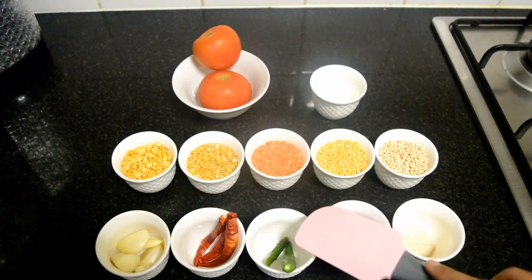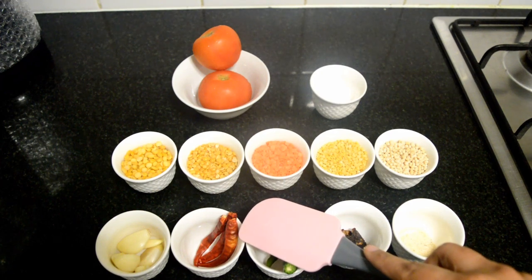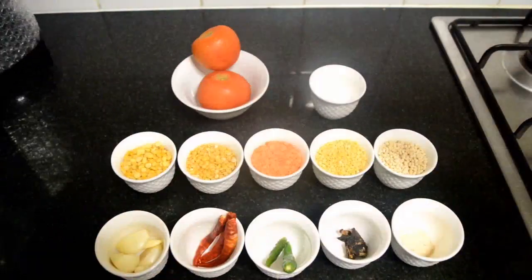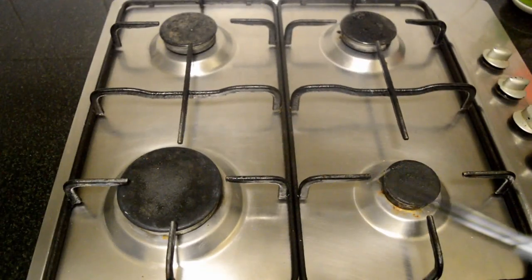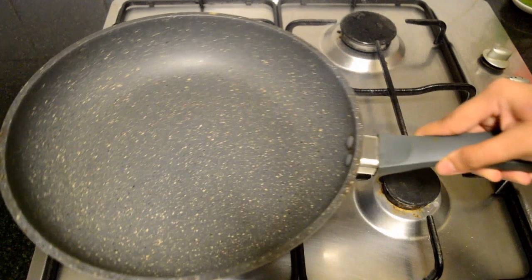3 dried red chillies, 6 to 7 cloves of garlic, salt, 1 teaspoon of tomatoes — 2 medium sized. Heat up a non-stick pan and add about 4 tablespoons of gingerly oil.